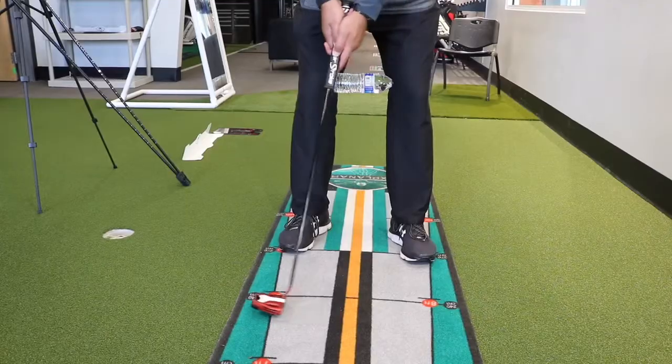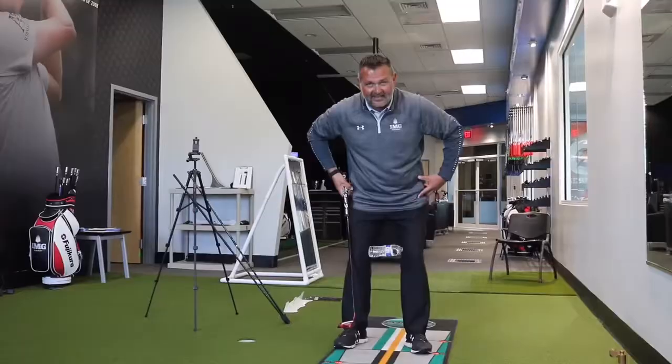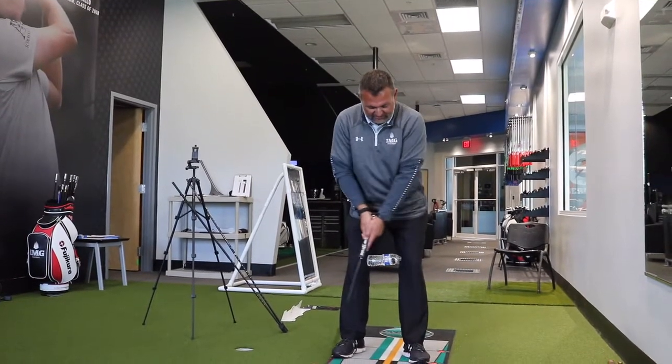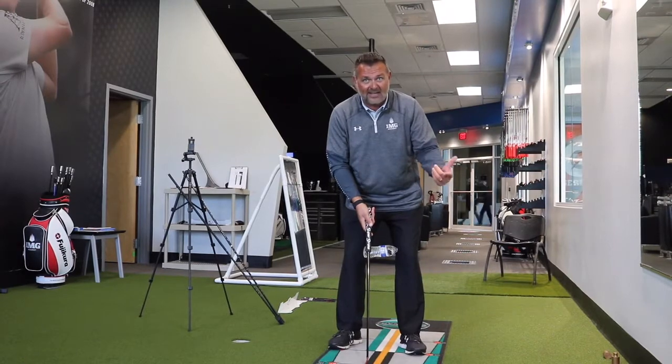Now as I stroke my putter back and forth, I can feel my lower body being very stable — it's not moving at all. So I have a much more consistent putting stroke, much more consistent path, and this will lead to a much more consistent speed and start line of my putts.